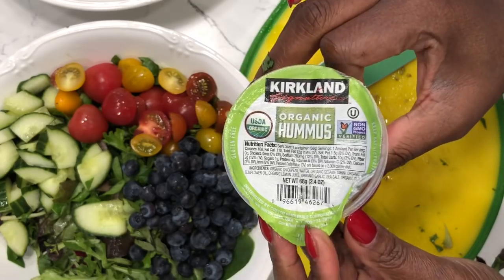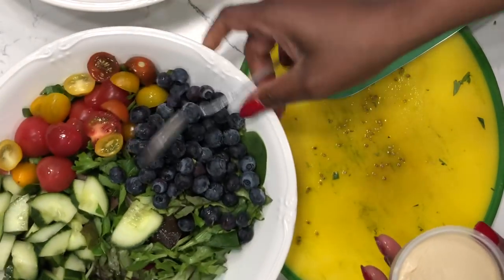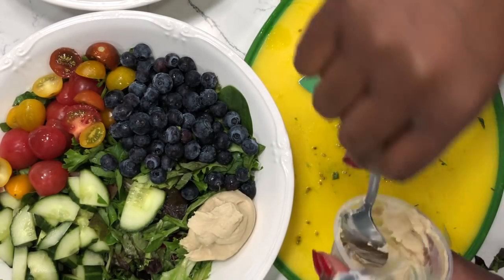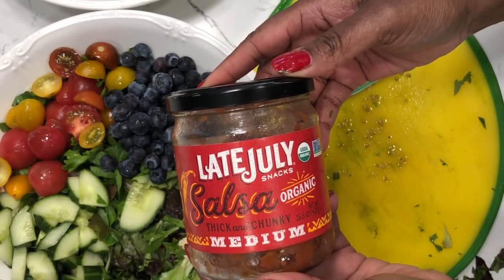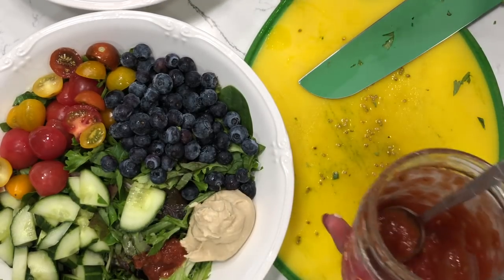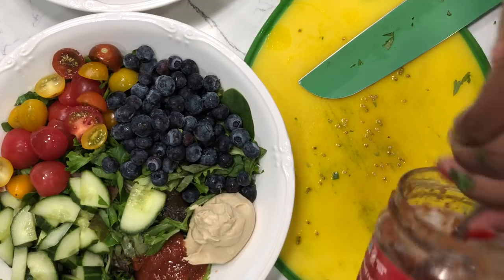Next, I'm going to add some hummus. I got this hummus from Costco. I normally make my hummus from scratch, but I'm going to add a container of hummus to each salad. I had a little bit left in this salsa jar, so I figured I would add it to the salad to give it a little bit of a kick. I think this is a medium salsa.